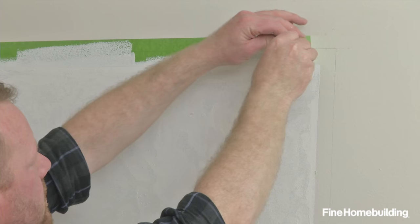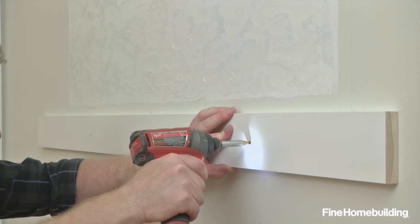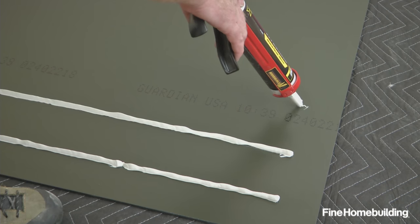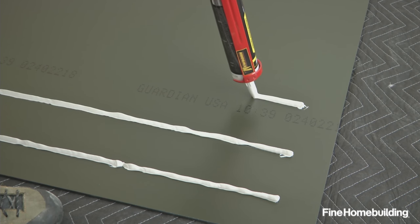Once dry, remove the tape and attach a temporary wooden brace along the bottom edge to aid in positioning. To bond the mirror to the wall, use an adhesive rated for mirrors, and apply in a pattern called for by the manufacturer.